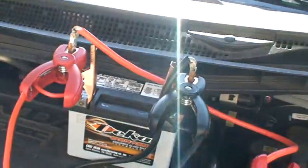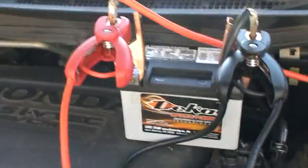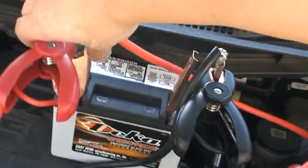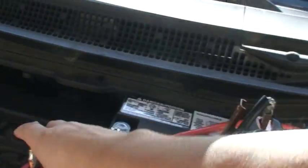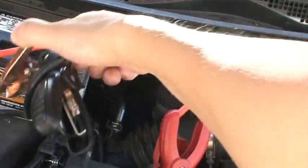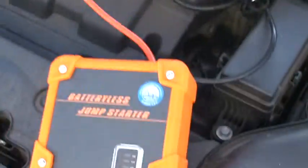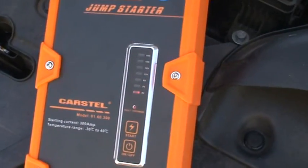Now let's try the override mode. Let's say we disconnect the battery — now there's no battery at all.